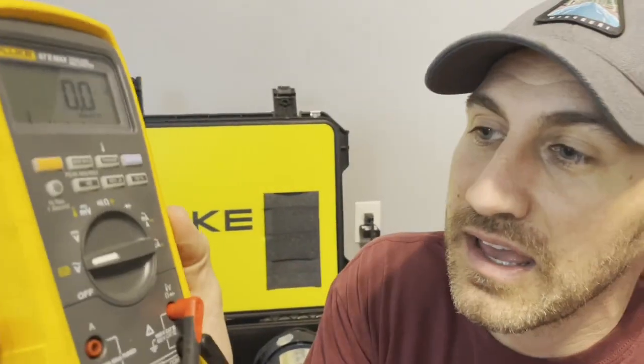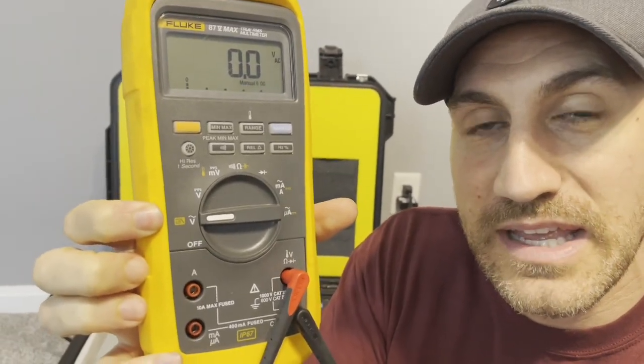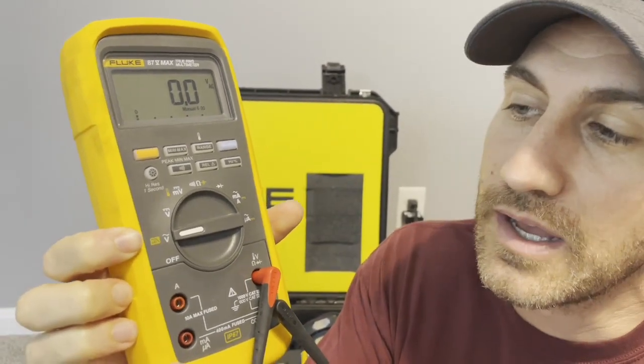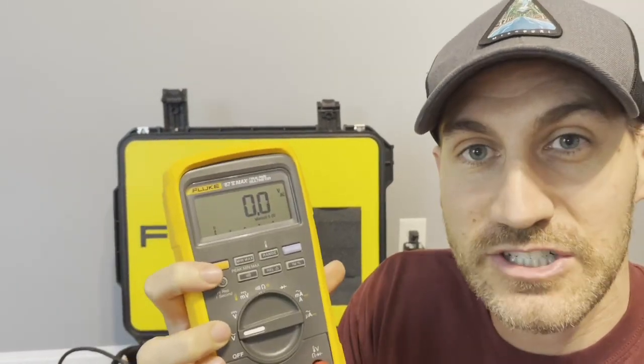So this low pass filter — where is it? If you look right here, next to the voltage, that little yellow indication that says 'low' with a little line, a line down, line over, and then angled down — that is a low pass filter. How do you initiate it? You're going to push the function key and that's going to initiate it. That feature is specifically designed for the output of VFDs.